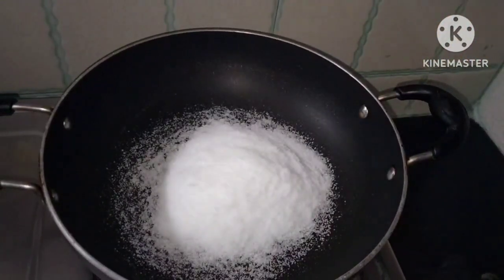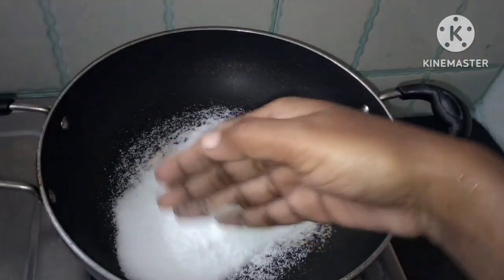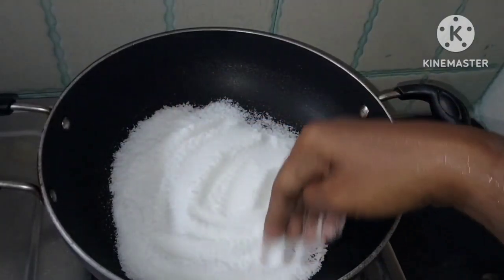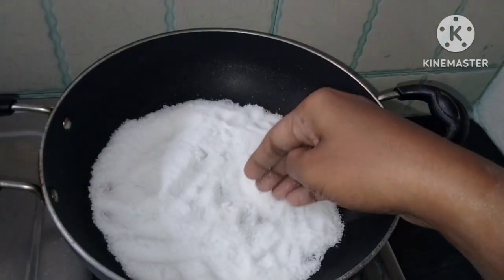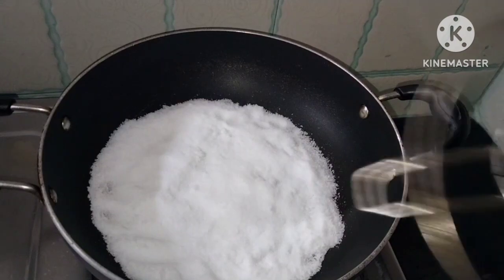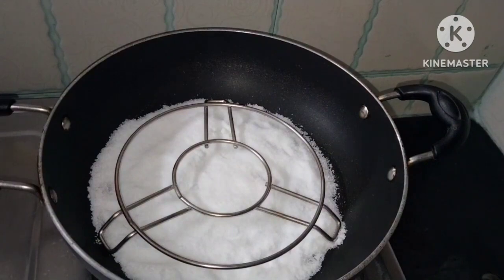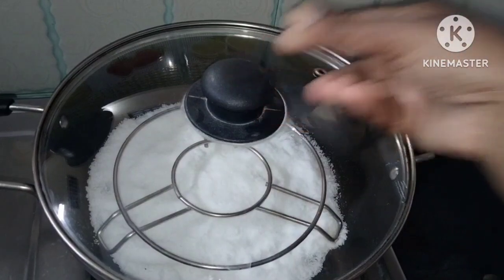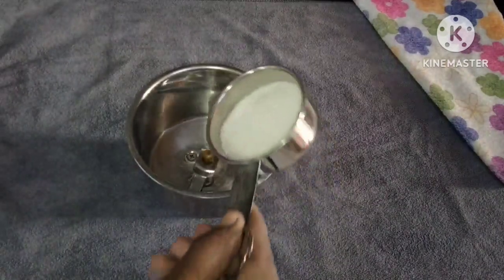First, place a baking pan in a bowl. Put a little bit of salt in the bowl, then put a stand in the center and put a lid on the bowl. Heat it for 5 to 10 minutes to preheat.